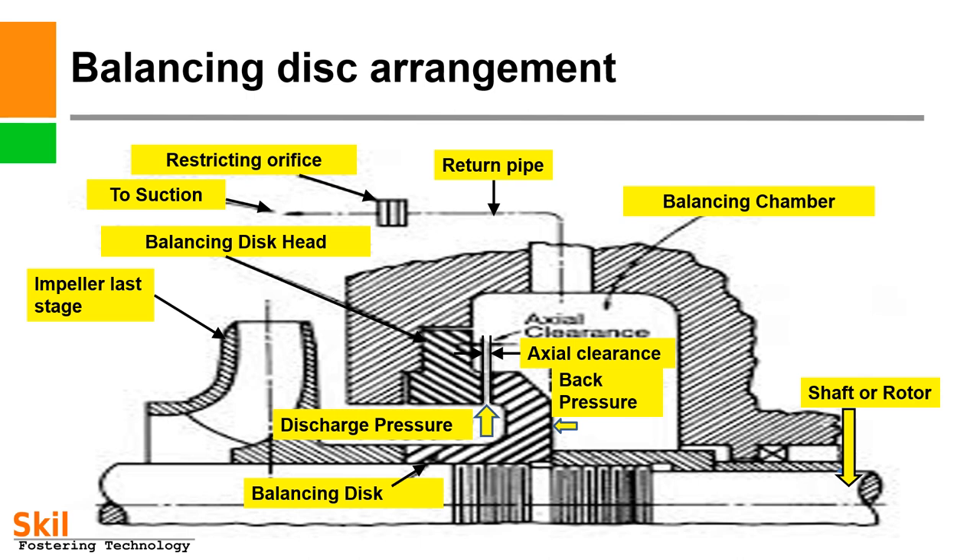Balancing disc arrangement. A picture of a balancing disc arrangement of a multi-stage pump is shown. Here you can see the last stage impeller. This is a balancing disc which is fixed on the shaft. This is a balancing head or counter-balance device which is fixed in the casing as a stationary part. This is a return pipe going to suction through a restricting orifice; a cooler may also be provided in this return pipe. This is the balance chamber, which maintains pressure to exert axial thrust through back pressure on the balancing disc.